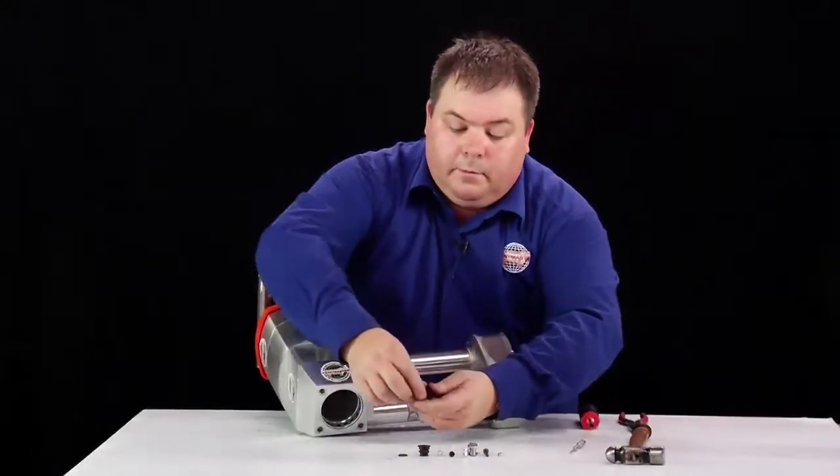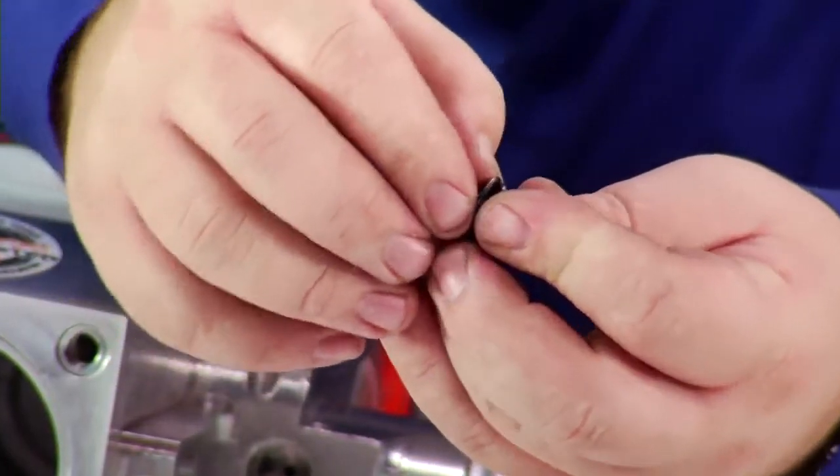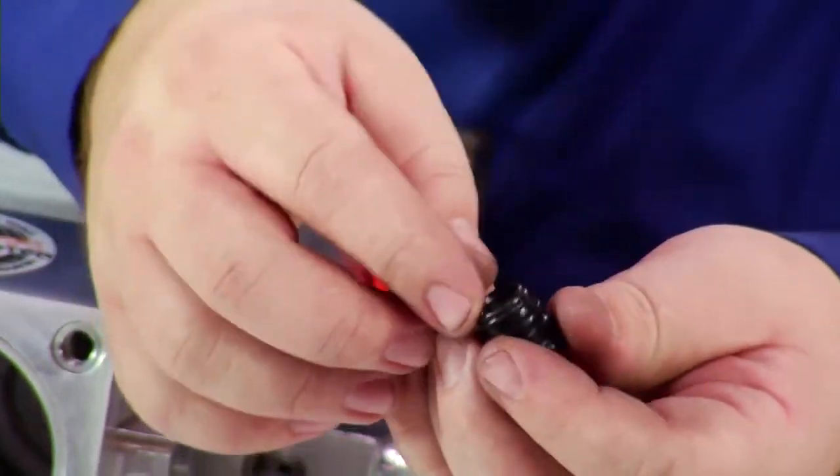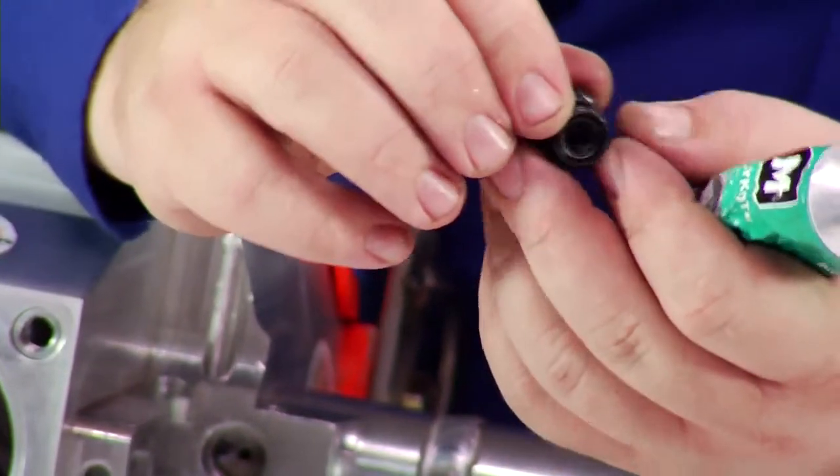It is just a matter of then putting the o-ring on the new spare part valve — just rolling it on. Apply a small amount of o-ring lubrication on it just to allow for ease of assembly.